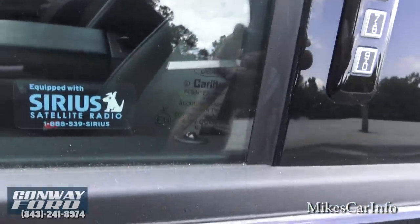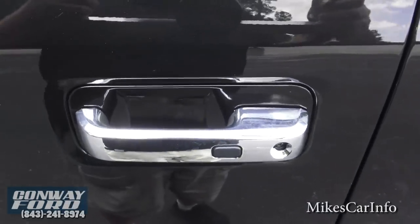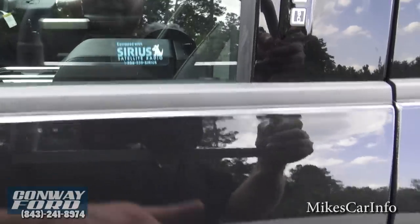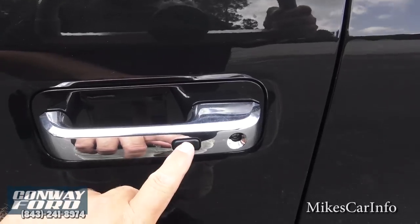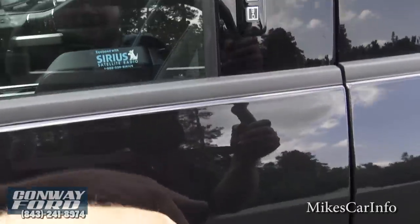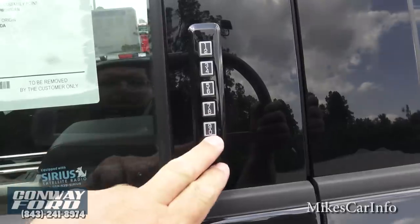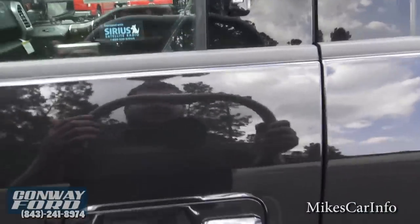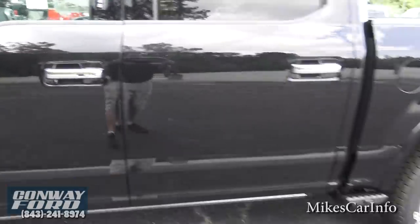The truck is still locked, so you can see the door lock is down. This has a proximity-style key — I can just put my hand behind the handle and it unlocks automatically. If I want to relock it I just touch it right there and it relocks. You can also use a keypad code, but why bother when you can just keep the key on you.